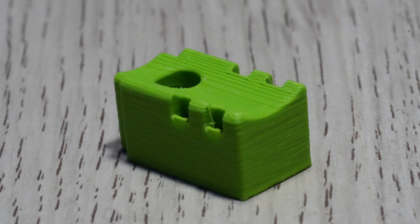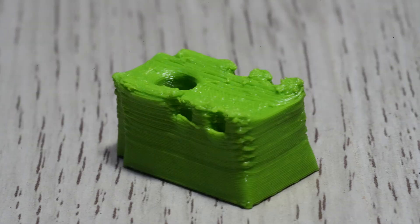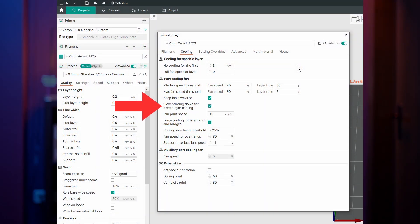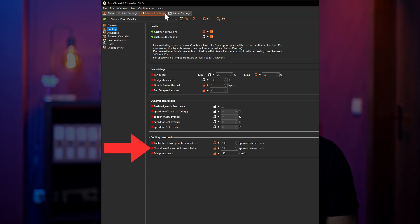While too much cooling usually results in weaker parts that still look great, not enough cooling results in soggy prints. With small layers printed at regular speed, the next layer is put on before the layer below has cooled sufficiently. To prevent that, you can set the minimum cooling time a single layer has to take. At that value, the part cooling fan runs at its given maximum and the printer is forced to slow down. In Orca you also have to check the box 'slow printing down for better layer cooling,' otherwise it won't slow down. In PrusaSlicer, those options are labeled 'enable fan if layer print time is below' and 'slow down if layer print time is below.' The latter automatically includes the slow-down behavior.